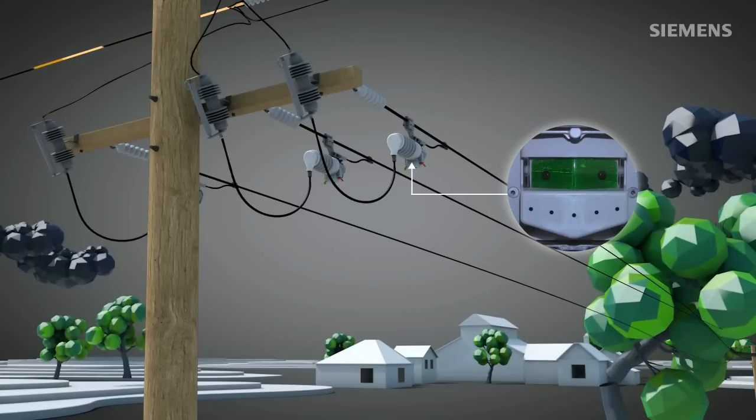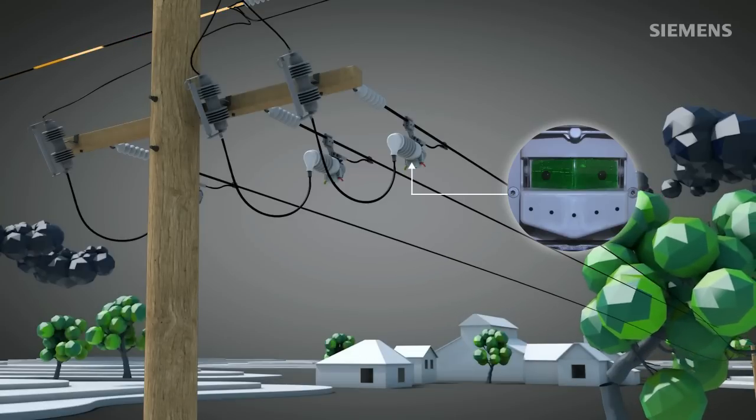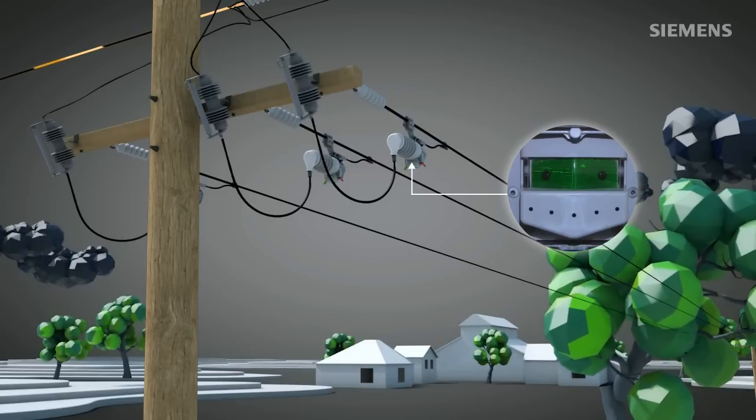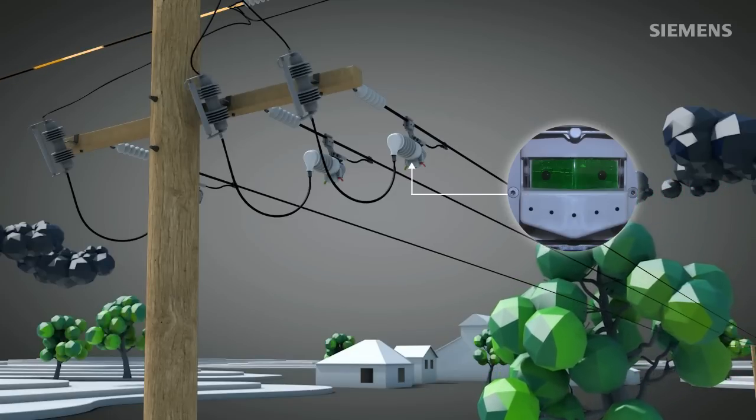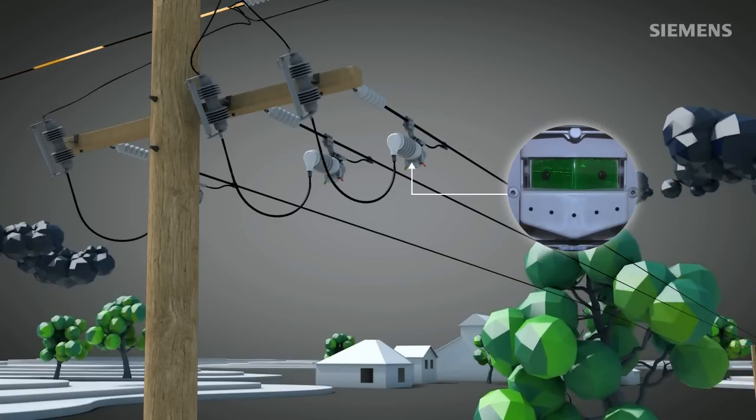In case of a permanent fault, Fuse Saver and the fuse form a perfect team that limits the number of affected customers to a minimum. After detecting and clearing the fault, the Fuse Saver re-energizes after its dead time.